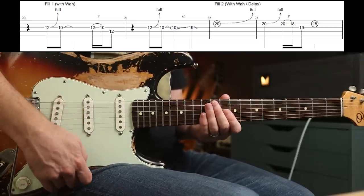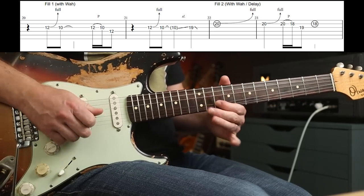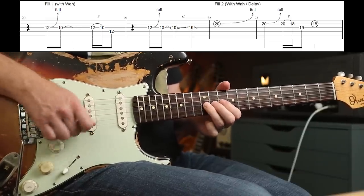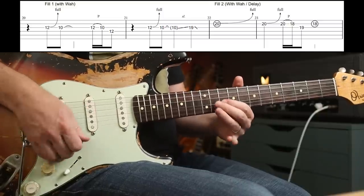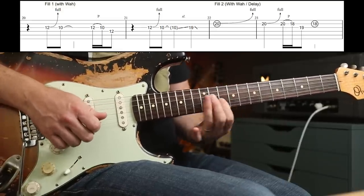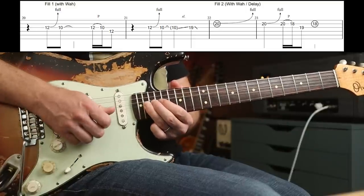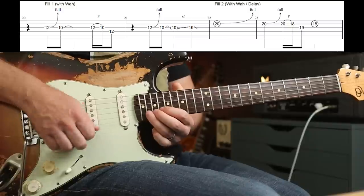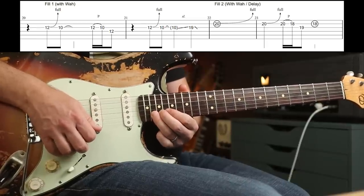Then we're into some verse fills. You want the wah on, and the delay with several repeats in time with the song. The first one — that's very Jimi Hendrix. You've got the 12th fret on the G string: you do a bend up, straight to the 10th fret, and then a pull off from the 12th to the 10th. Then you slide up to the 19th fret.